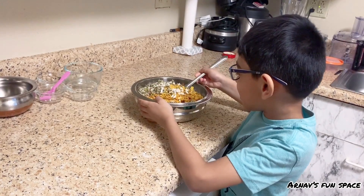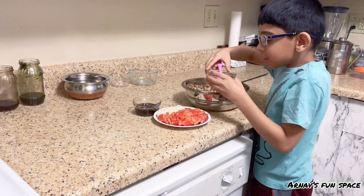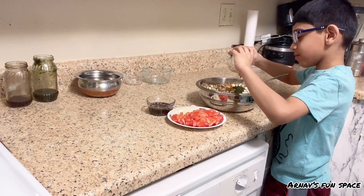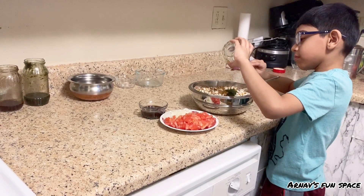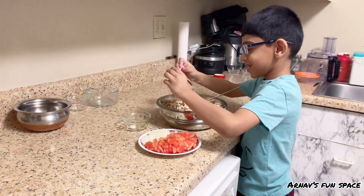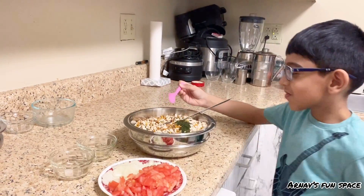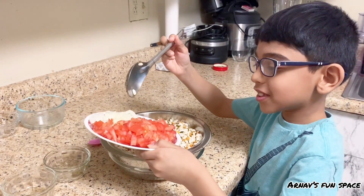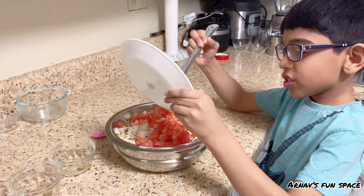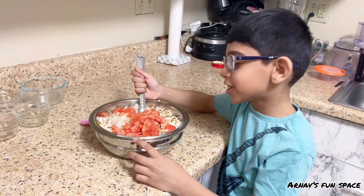Let's mix all of this. Now we have to mix in the mint chutney, which is homemade. We can use a spoon. Then the tamarind chutney. Now we have to mix in the tomatoes and chopped onions. Alright, now let's mix all of these together.